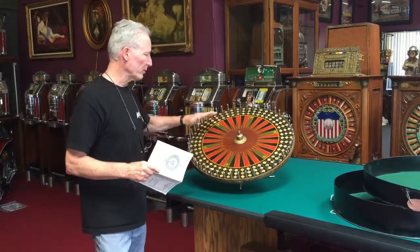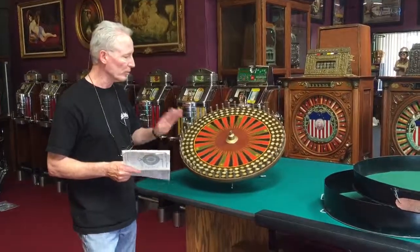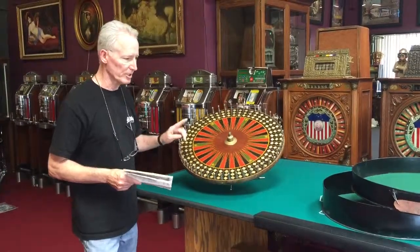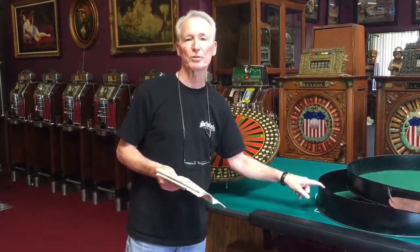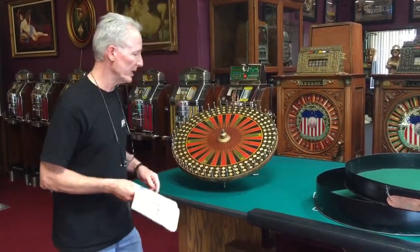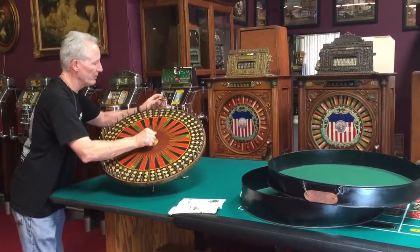So this is all made out of wood. They called it a bookmaker's wheel because it made book. All original, in very nice condition. I got very lucky — it's uncommon that you would get the original shipping case with it. So we have the original shipping case. The thing breaks down. It's a very neat early gaming wheel.